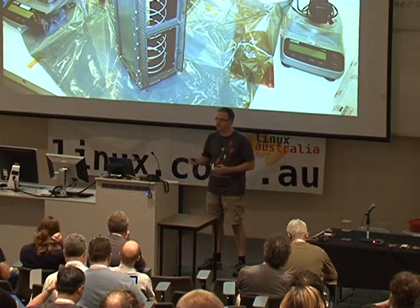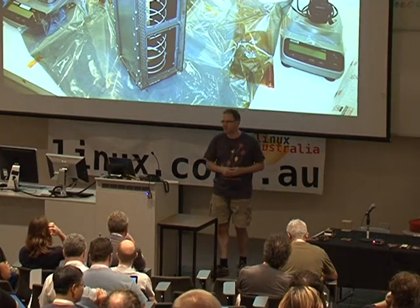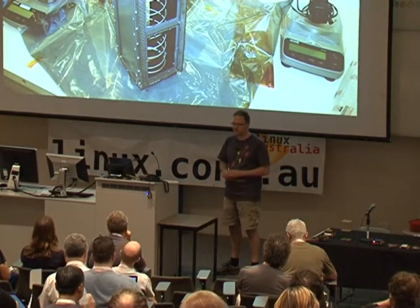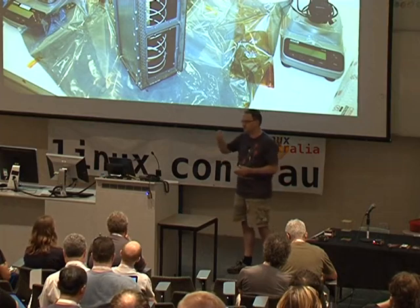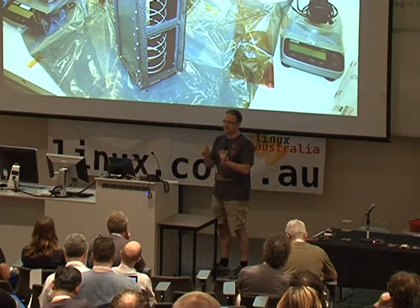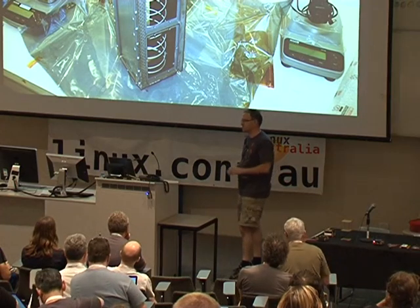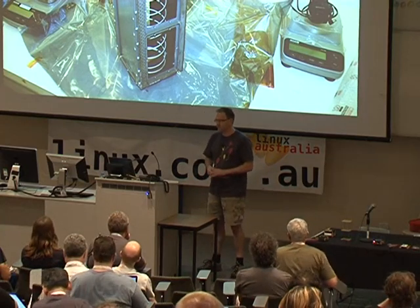The idea is that CubeSats can go up as a secondary payload on a launch for a commercial mission. If a commercial satellite weighing a tonne or several tonnes is going up, there is typically some spare payload space. Multiple P-pods can be mounted in the launch vehicle so the CubeSats can be deployed at some point. A solenoid opens a door, the spring pushes the CubeSats out, and little separation springs keep them apart. It's a very low-cost way of getting something small into orbit.